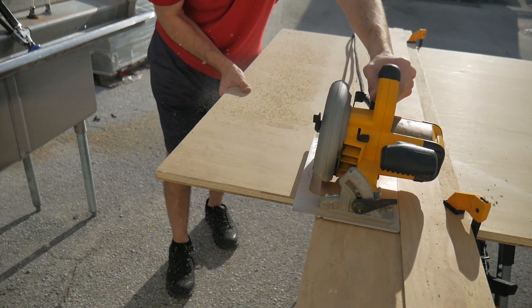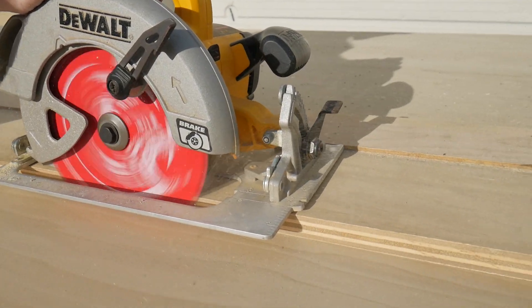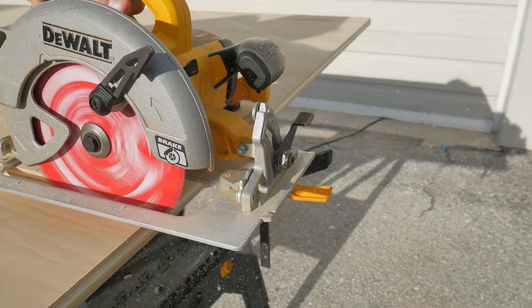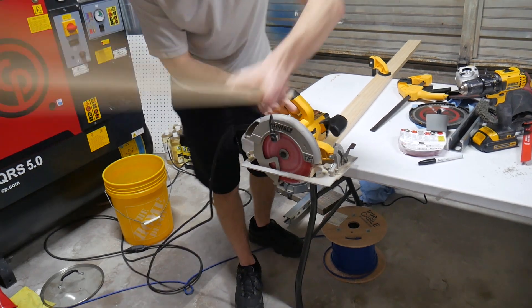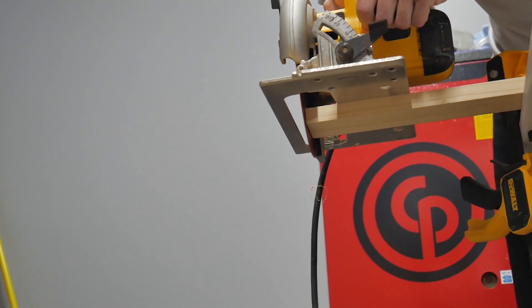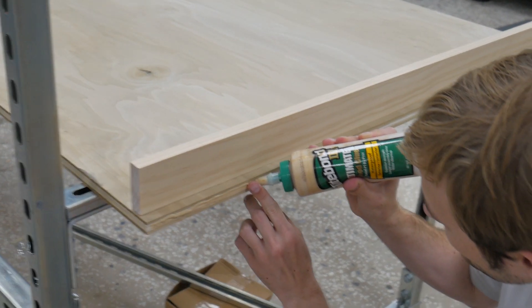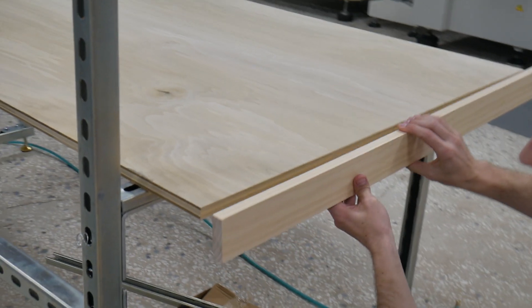For the wooden tabletop and shelf, we used three quarter inch sanded plywood that we cut down with a circular saw with a straight edge guide. And then to give it more strength and rigidity and also make it look like solid wood, we used one by three inch select pine that we used as an apron along all edges. To attach the apron to the plywood, we first used some Titebond glue.